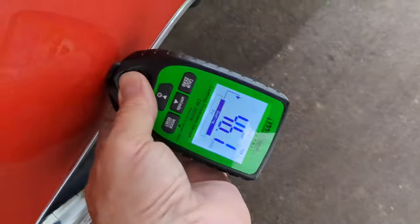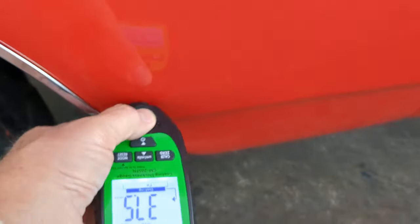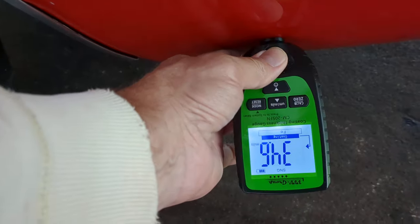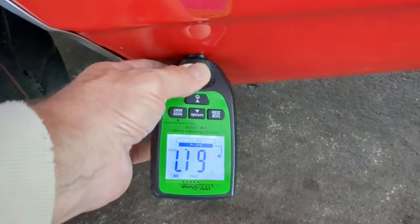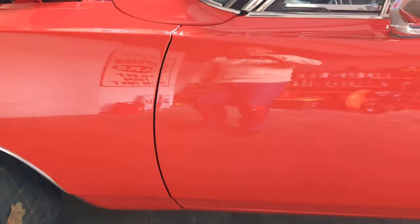There's a little filler in the top of this fender — readings of 46 up top dropping to 8.5, then 38. So this fender is definitely an original or used fender that's been repaired. Down lower we're going to be in the 50s — got a reading of 61 in that area. This fender has had some body filler repair work.